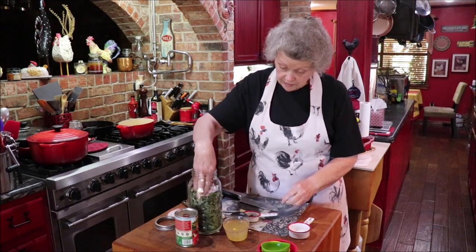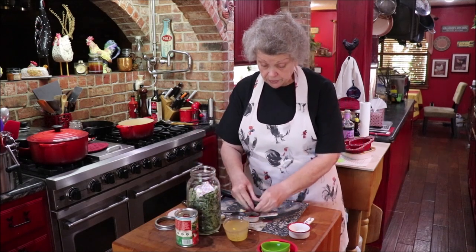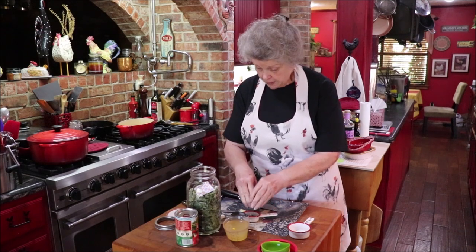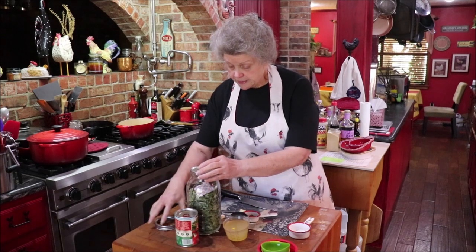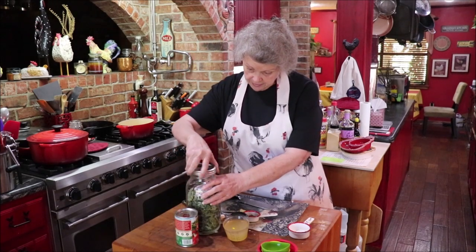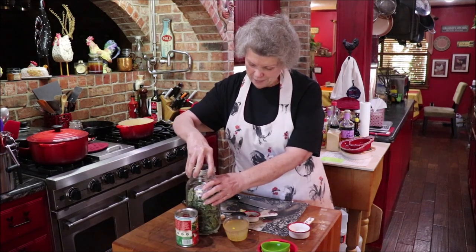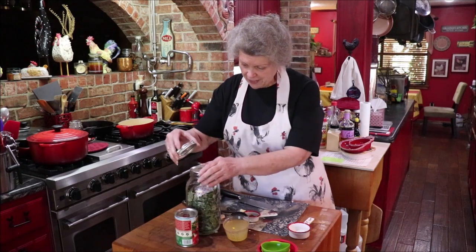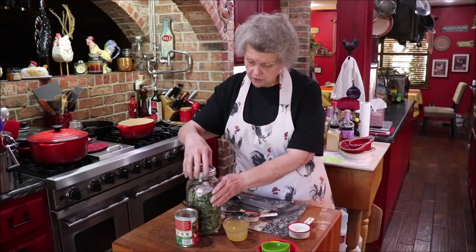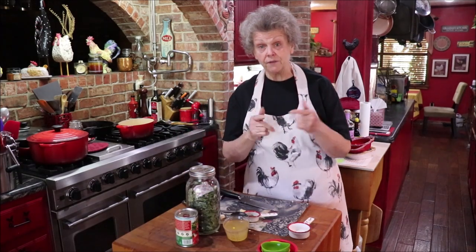Because I like basil I'm going to put a little extra in, but basil can be overpowering so you don't want too much. I'm going to take this over to the Vac Master and seal it back up. You just barely put the lid on — don't do it real tight. I'm going to turn the camera off and get y'all over there to watch me reseal it.